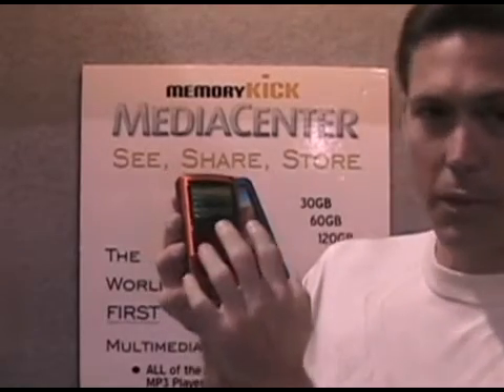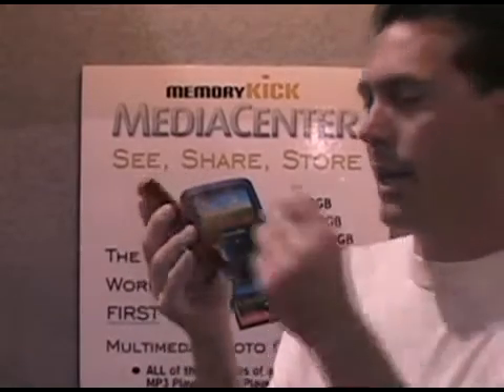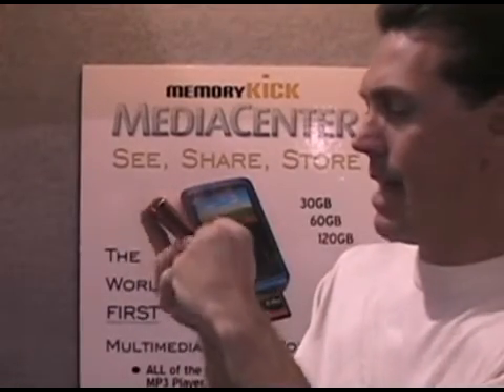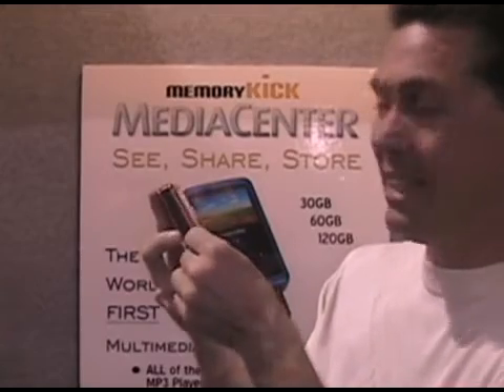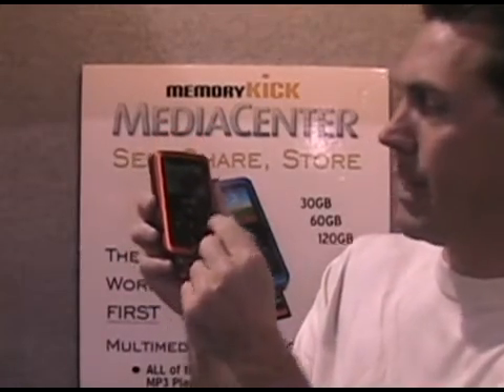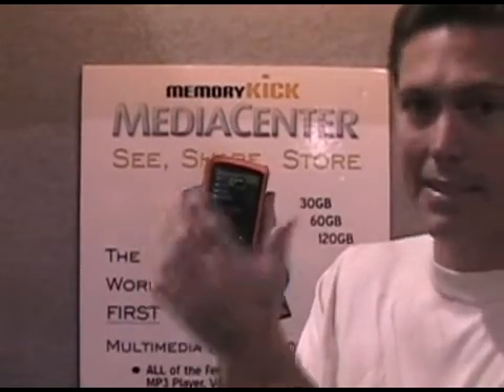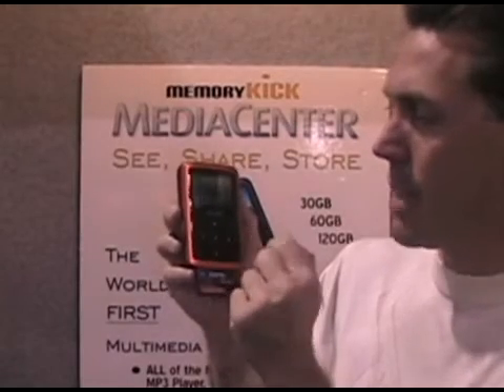After you've transferred all your information from the CF card, you can also go in and place in this other slot an SD card, an XD card, or a memory stick. Same thing — if I click 'Back SD to HDD,' it would instantly back up all of the information from the SD card to the device.